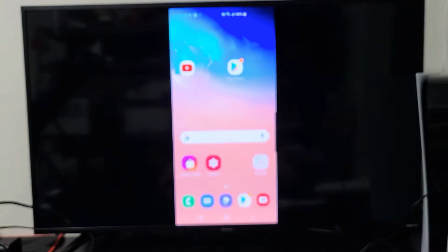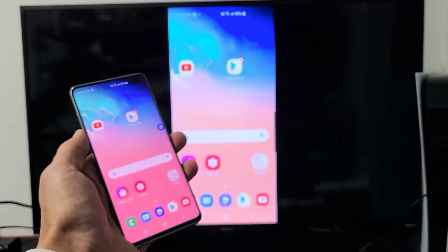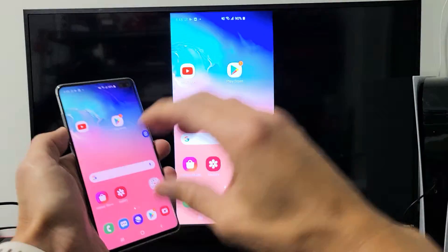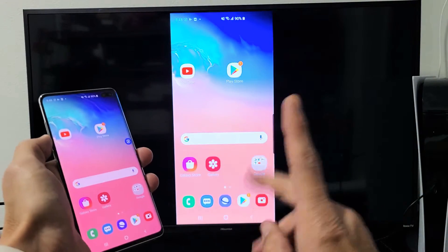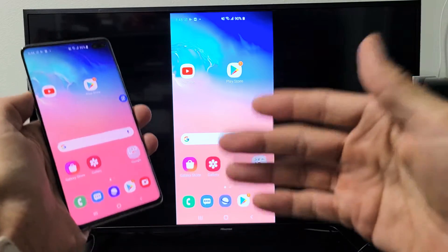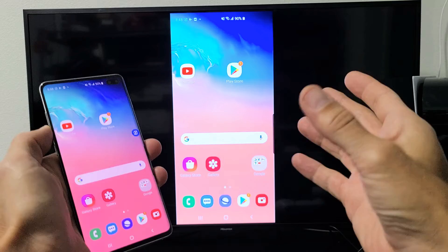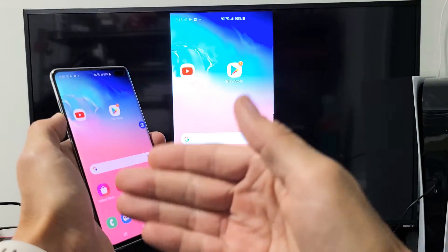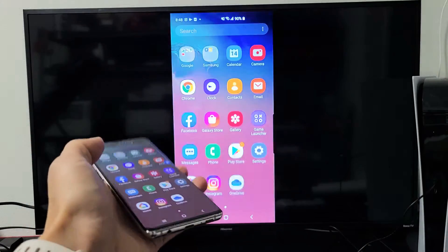Now the first thing I want to mention is in regards to this — for this phone to connect to your Hisense Roku TV, it's a direct connection. It's a Wi-Fi Direct. The connection is not going through your home Wi-Fi network. Like if you guys are familiar with Google Chromecast, you need to have Wi-Fi on both devices in order for it to screen mirror. However, this is a direct connection.